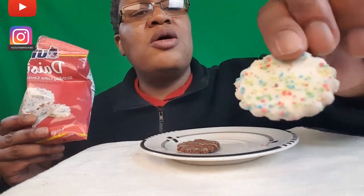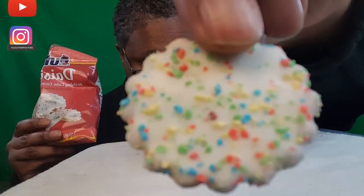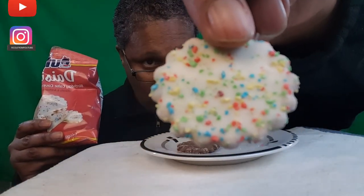The birthday cake rocks because it's simple — and look at all them little colors in there. I don't care for white chocolate either, but this is good.